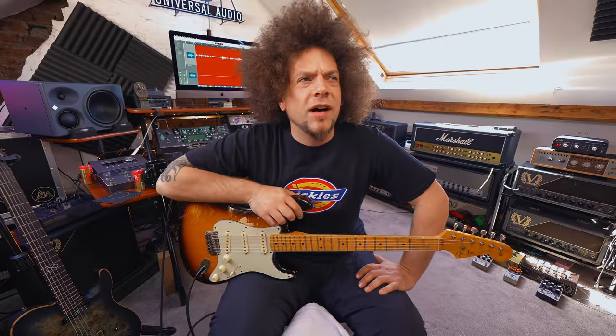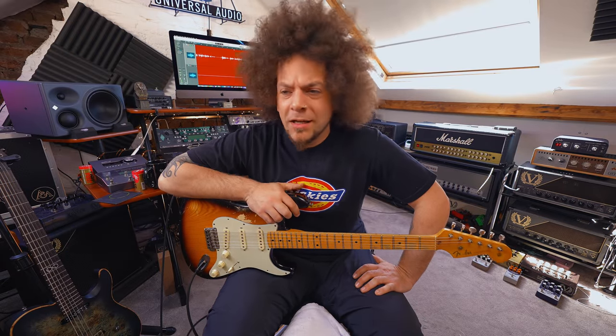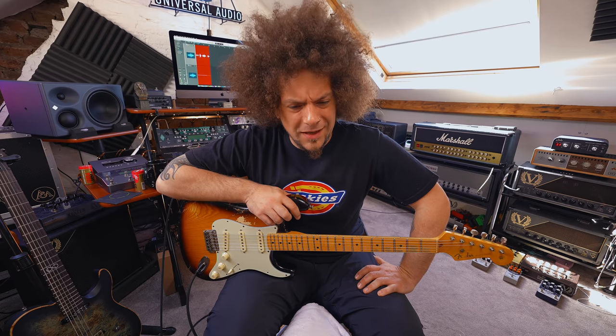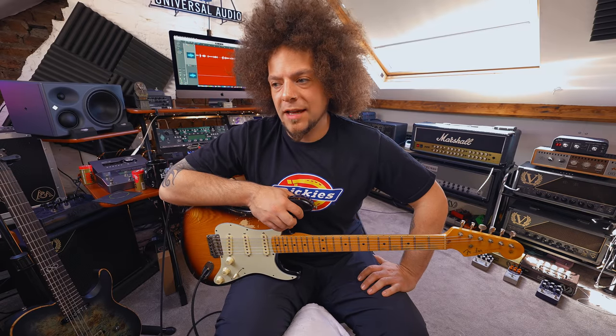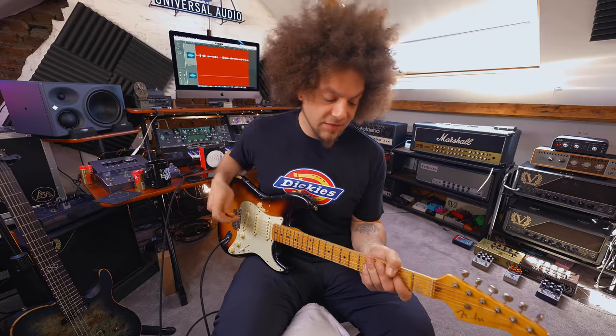I remember reading a Steve Vai interview where he said he changed his strings after every eight hours of play. Could be wrong, but I seem to remember reading that and I thought, bloody hell, that's a lot. To be fair, if I was sat recording a tune and really going for it, by the end of the day the strings would be dead because of hand sweat and all the rest of it — when you're intensely going at it, you will notice that. So he could be right. There are a lot of little workarounds to get your strings to sound a bit newer — obviously that zing comes from fresh strings.